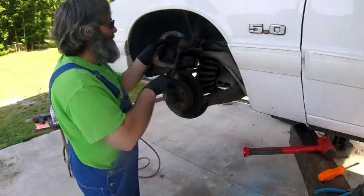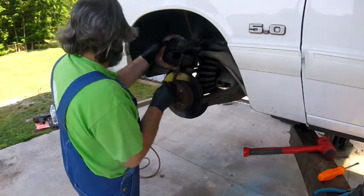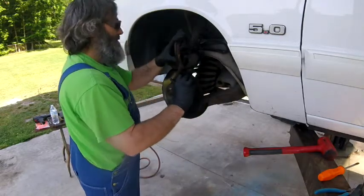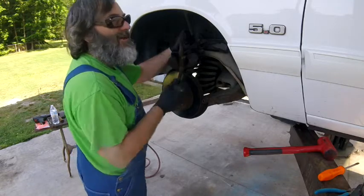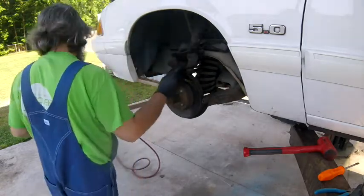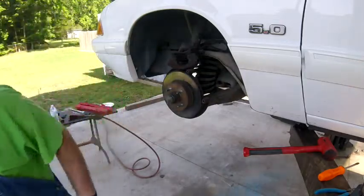We'll take our clamp and push it up against the old brake pad. It should move pretty freely. You want to go until it stops — you're gonna need all the room you can in there when you put the new pad on. Put this to the side.